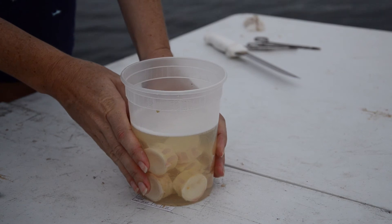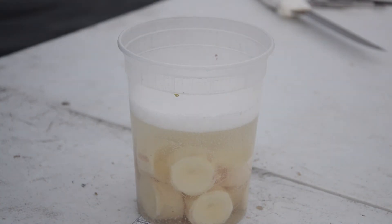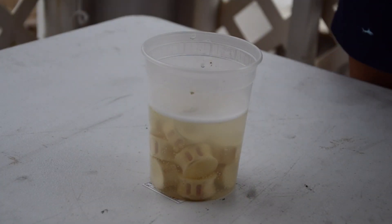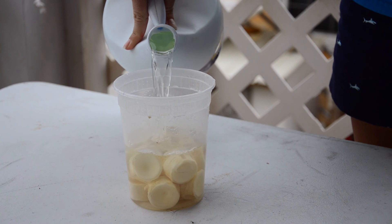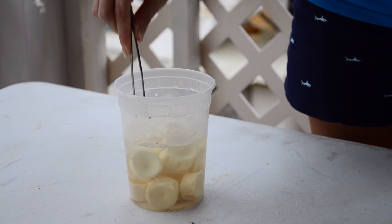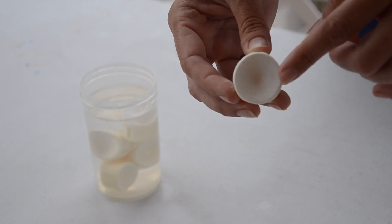After about 30 minutes, if the container has gone cold that means the chemical reaction has stopped. It's been about ten minutes and you can see a lot of foam and bubbles, so I'll give it a stir. After 30 minutes the bleach is somewhat clear, no longer bubbling, and cool to the touch — the reaction has stopped. For very small vertebrae a second application of bleach may not be necessary. For stingrays and young-of-the-year sharks, keep a close eye even on the first application because it can eat away at the entire vertebral centra. Clean vertebrae will be completely white with no yellow spots of tissue on any of the edges.